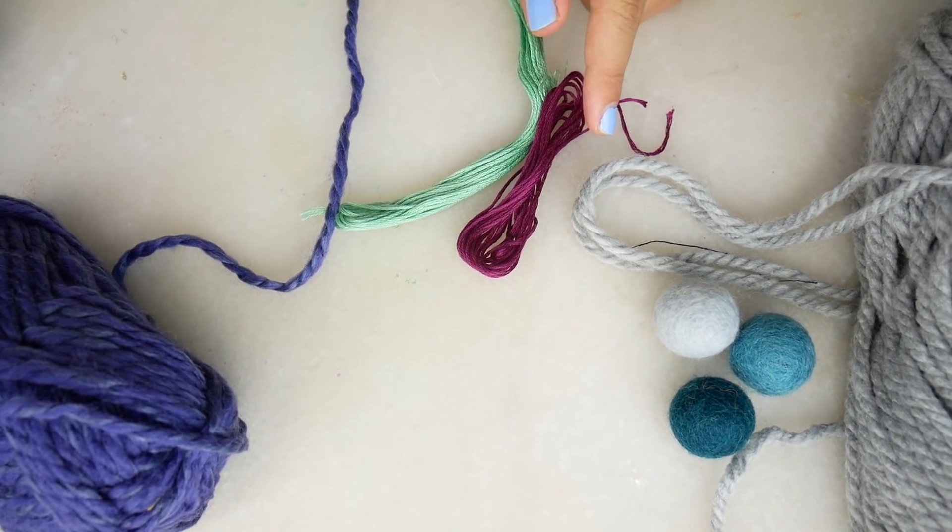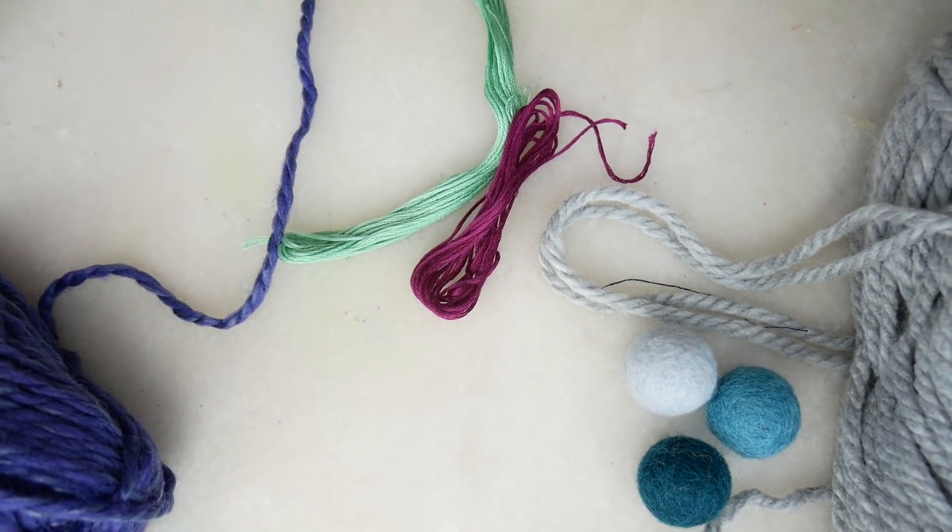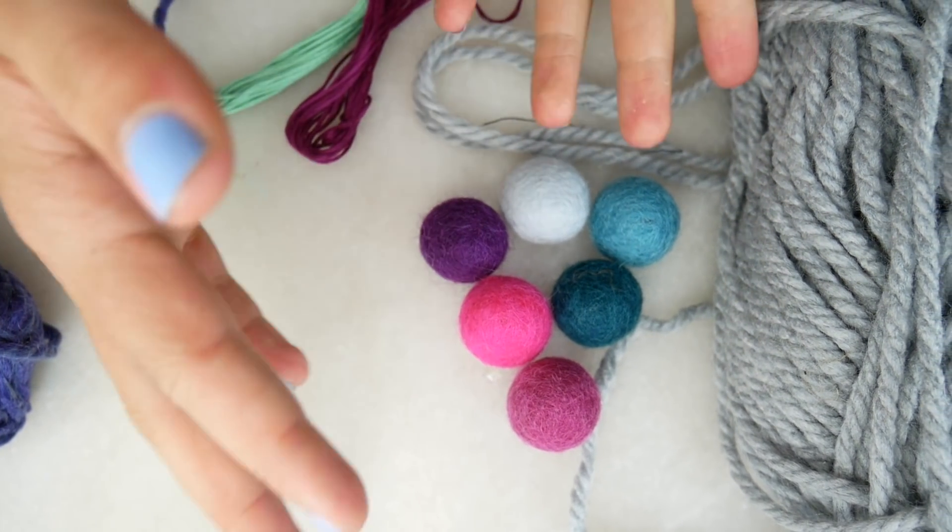Embroidery floss — why did they have to make it such a complicated name? And some pom-pom balls.